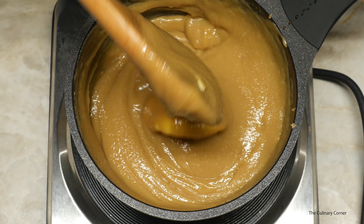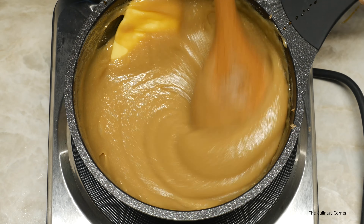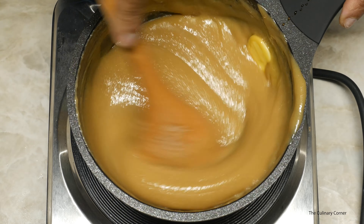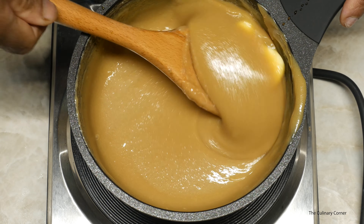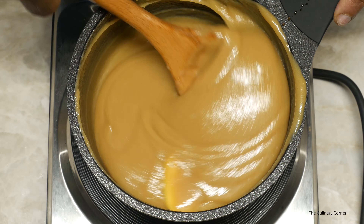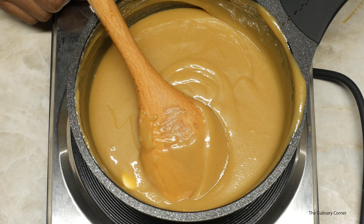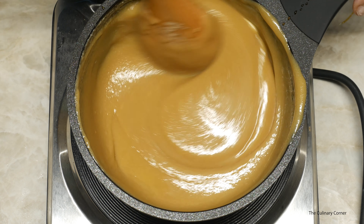The butter has started to melt. Do not go away while doing this. As you can see now only a little bit of butter is left. Keep on stirring.